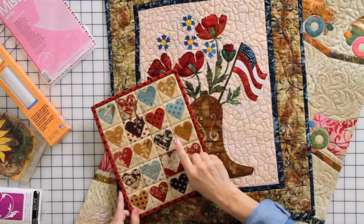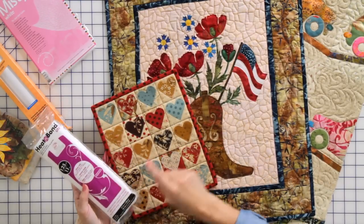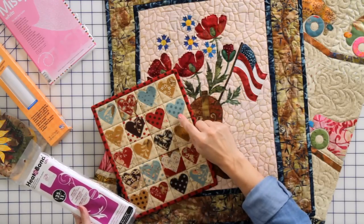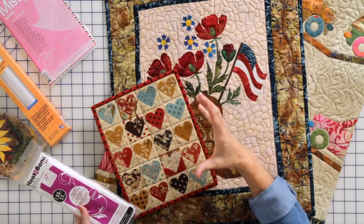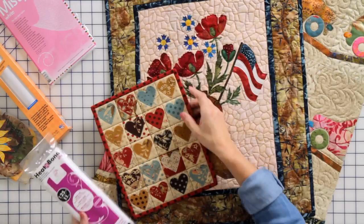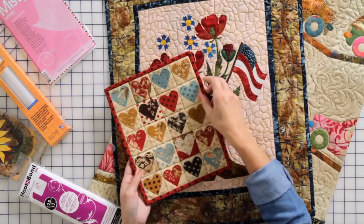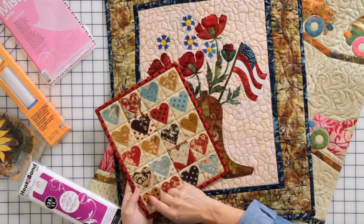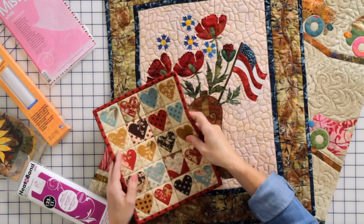Let's look at some examples. This particular quilt has heart shapes on it and I used lightweight heat and bond to trace my shapes, cut them, and fuse them to the background. For larger shapes I like to cut out the centers of my hearts. This small one I did not cut out the center — it was too small, and this is a table topper or wall hanging, so I left it as is. I stitched it with a lovely little blanket stitch around it, and my edges are not going to fray too much because the stitch is protecting the edges.